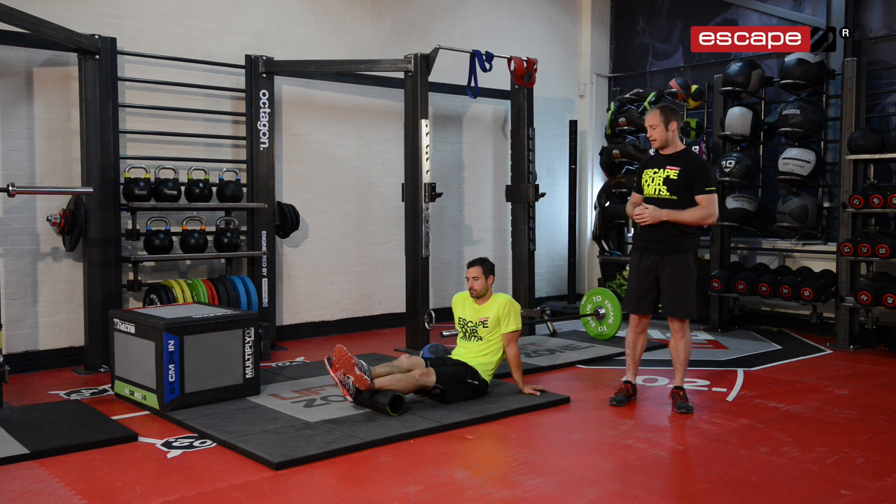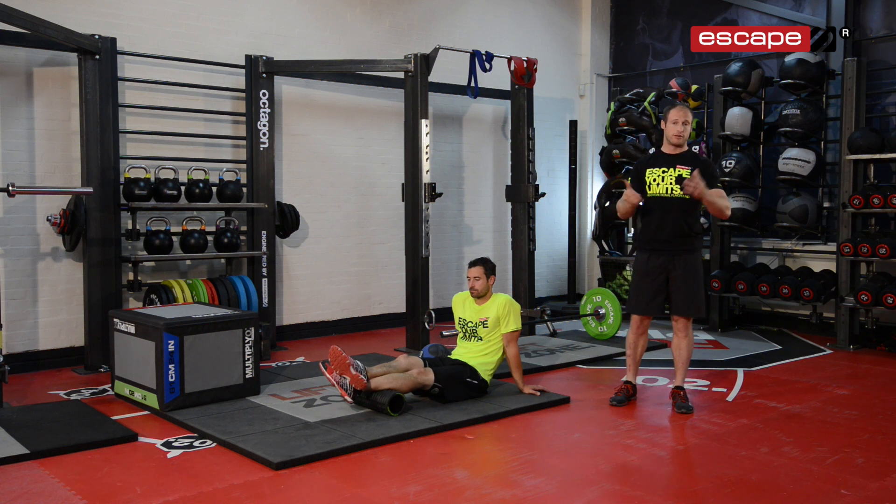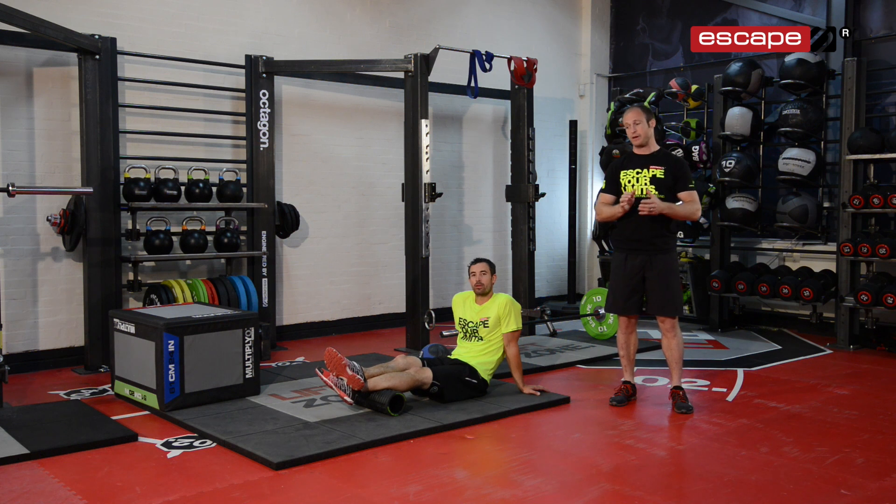We're going to give you some ideas here which you may be able to implement with your own clients or yourself as a method to prepare you before you start going for your 5k, 10k runs, whatever it may be.